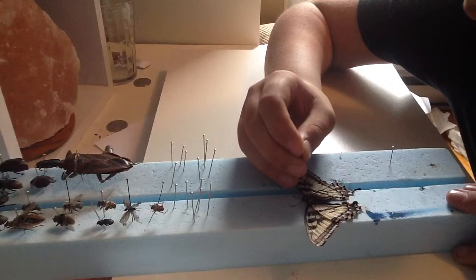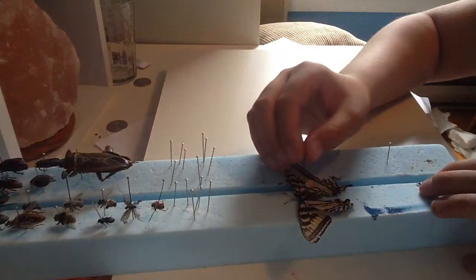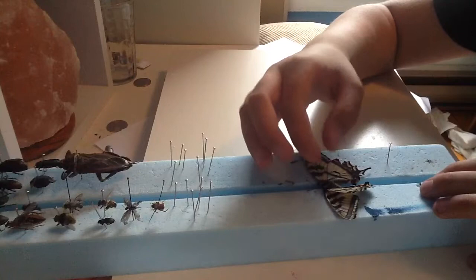Once you've done that, carefully put a pin through the thorax, and then actually place the butterfly on the spreading board.